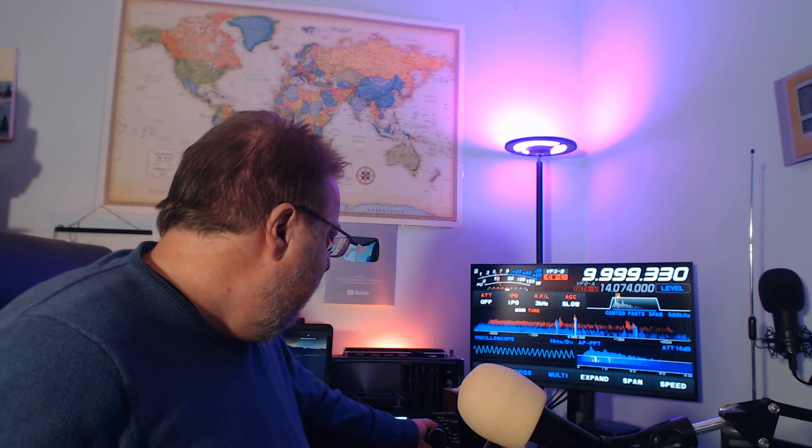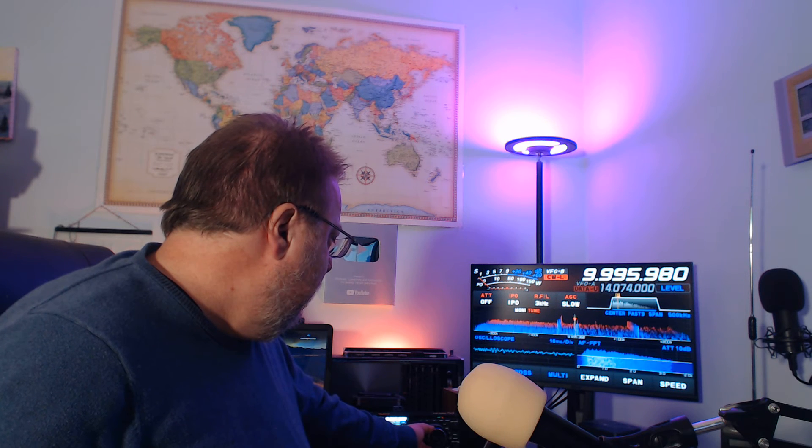Definitely hearing Hawaii on 10 quite well. I'm going to go to CW low. Not receiving the RWM time signal at this time on 9996. Sometimes it does come in — depends on propagation, of course.